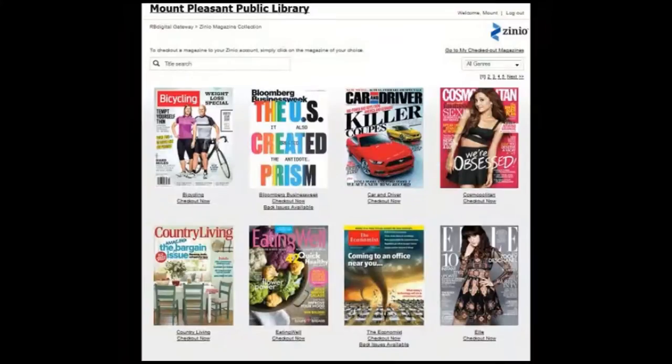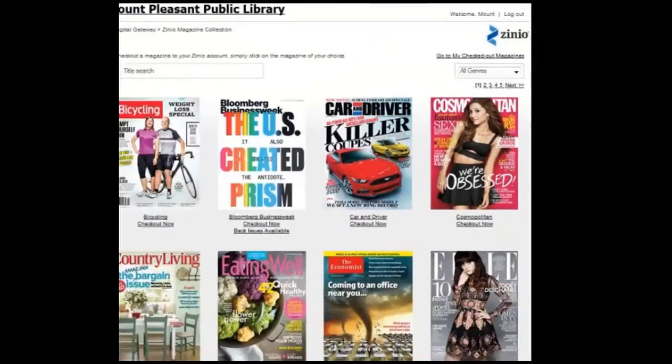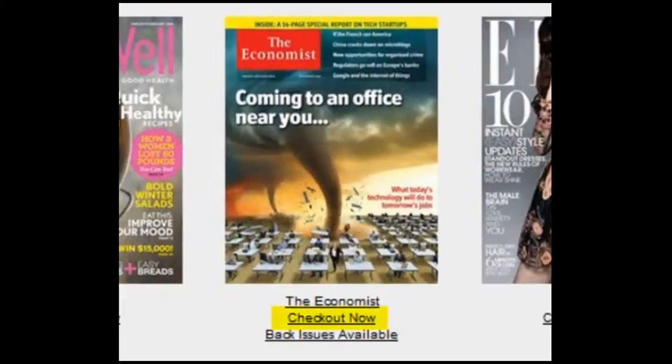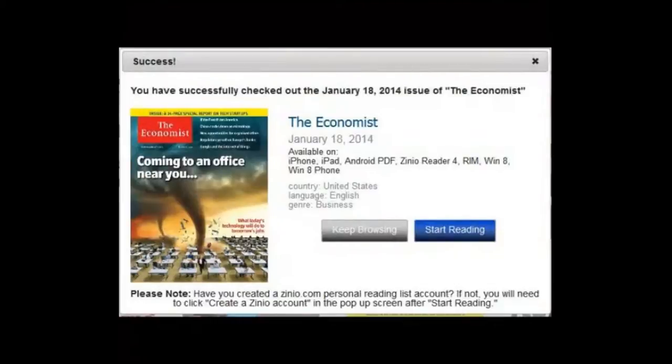You should be brought back to the Gateway page. There is one difference from the last time you were here — you are now logged on and you can see your name at the top of the page. Now you are going to check out the Economist magazine. You do this by clicking on the Check Out Now option underneath the Economist icon.